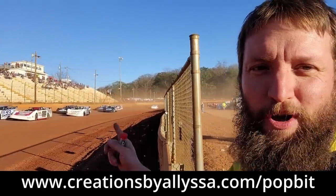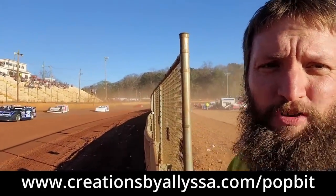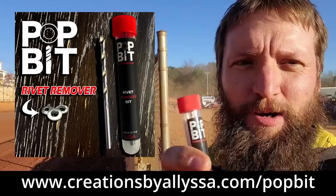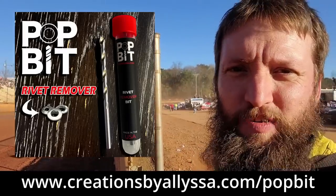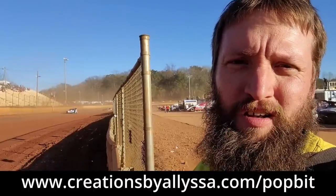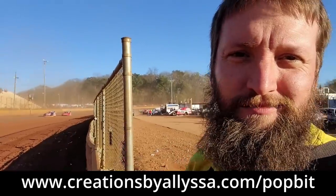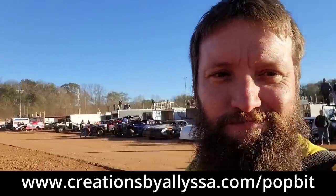Guys, we're about to watch the green flag drop on this race, but if you guys drill a lot of rivets, check these out — Pop Bits. You can find them on creationsbyalissa.com/PopBit. We'll get you ones shipped out. We appreciate you guys watching. Give us a like and a share. We're going to go racing.